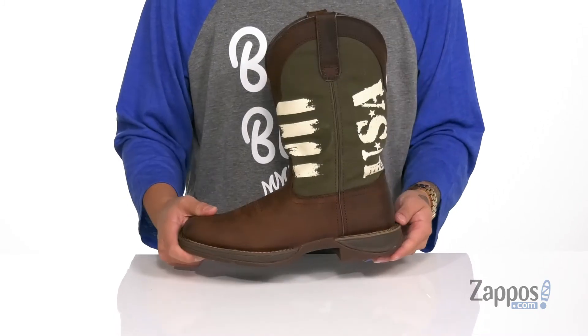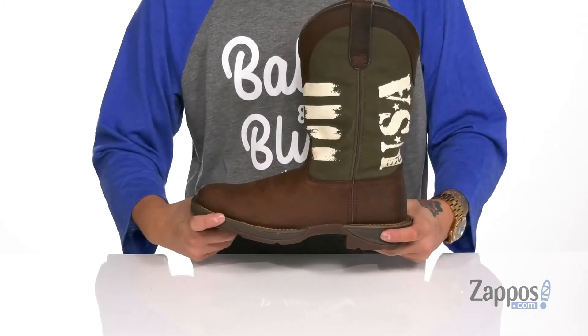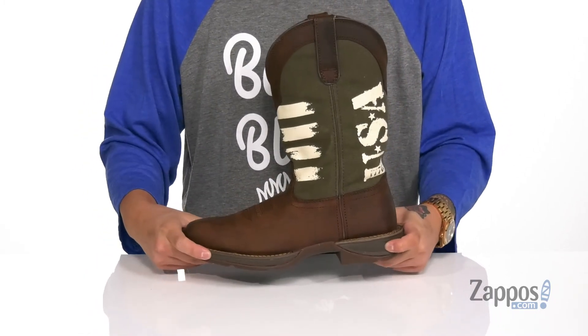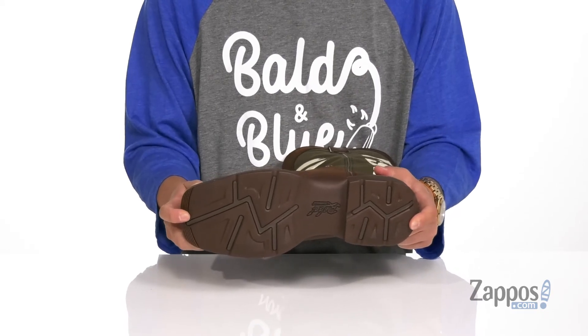You'll notice it also features a rocker heel for a healthier stride, and a midfoot shank for added stability. There's a sturdy design with shock-absorbing foam on the midsole, all sitting on top of a high abrasion rubber outsole that's textured to keep you stable.